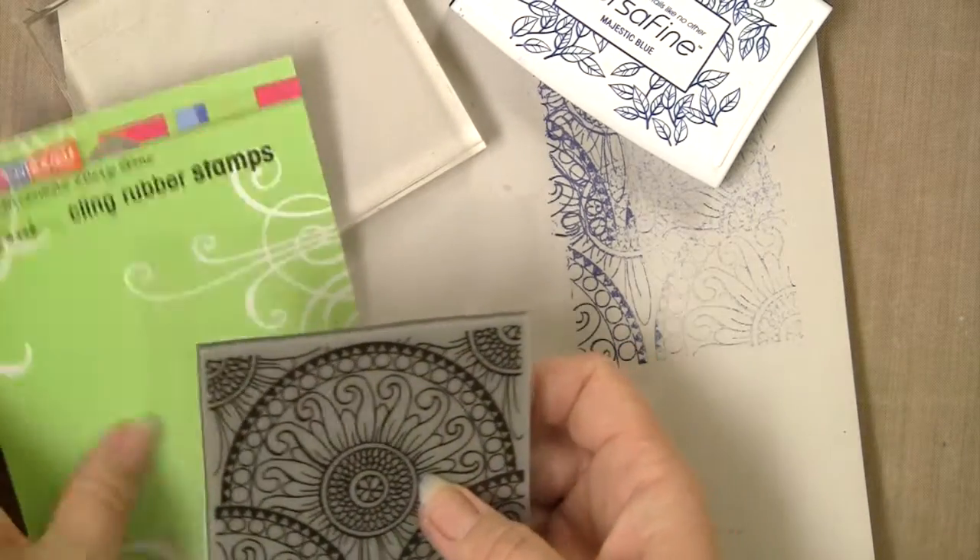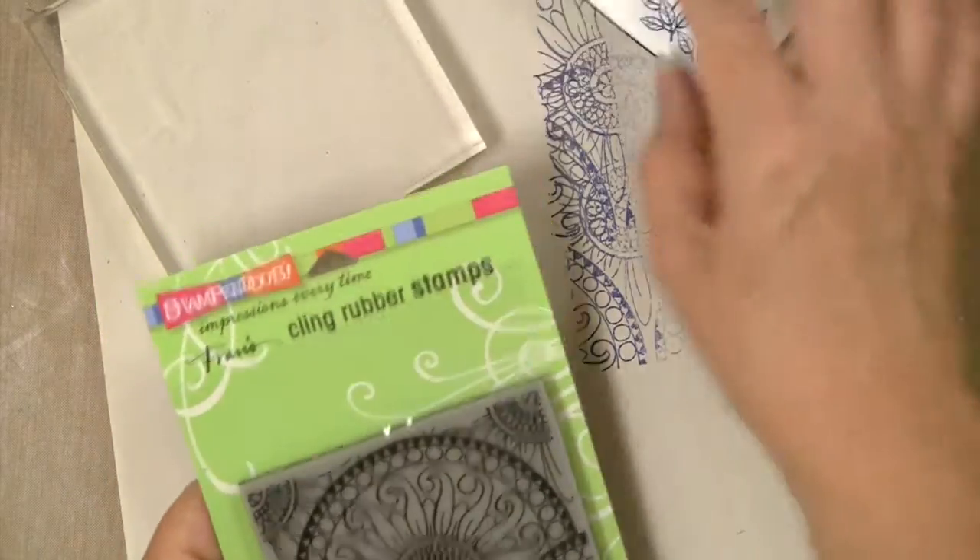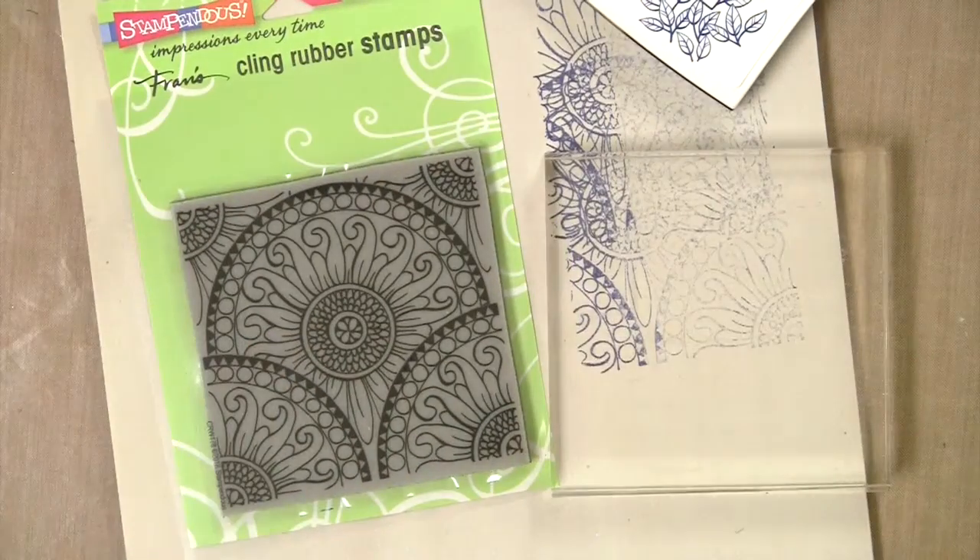Putting it back on the carrier may help for storage, and then you can keep it nice and clean and ready for use the next time.